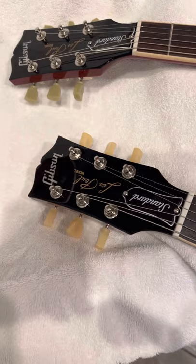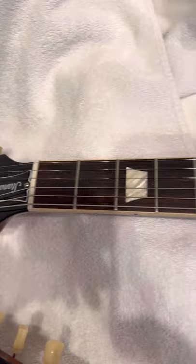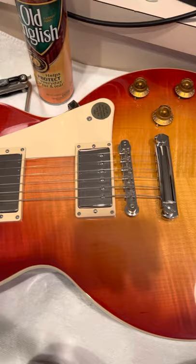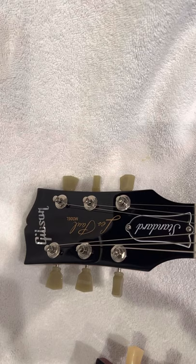And right next to it, for Thanksgiving I purchased the 50s Les Paul Standard. It's the Cherry Burst. And it came with these tuners that really make it look authentic.